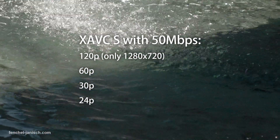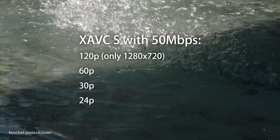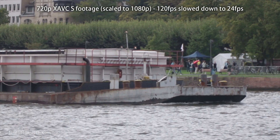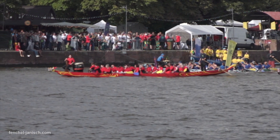Besides recording in full HD with 60, 30 and 24 frames per second, the RX10 can now also shoot 120 frames per second in 720p to create a nice super slow motion effect.